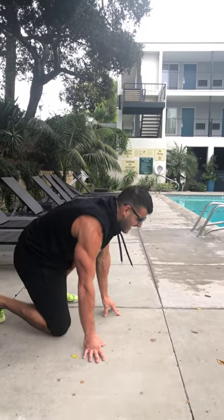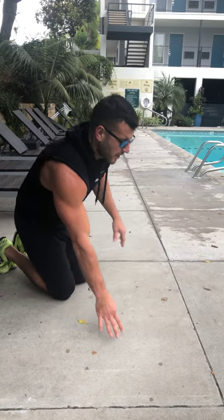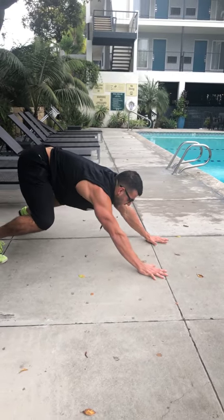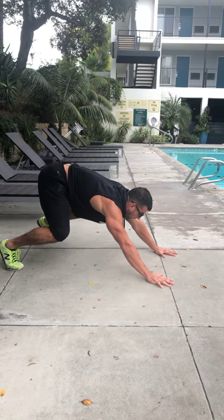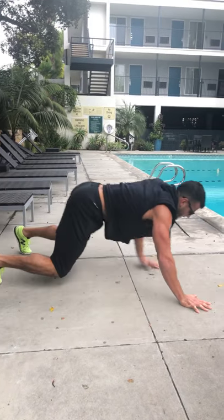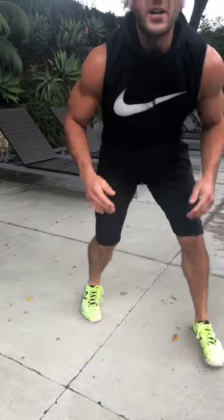Final movement: plyo blast-off push-ups. Get into a blast-off position, explode through the hips, knees, and ankles, land into the bottom of a push-up, then quickly walk it back. That's the final movement.